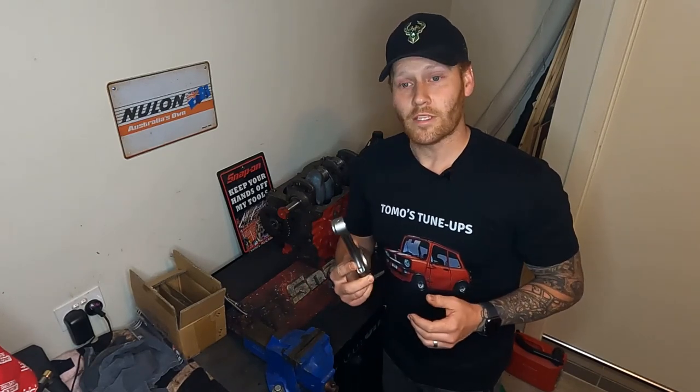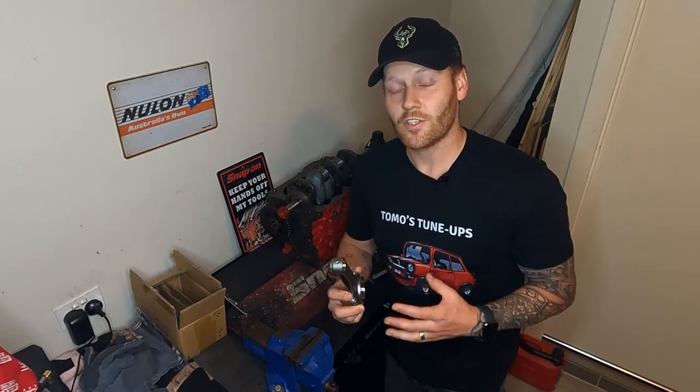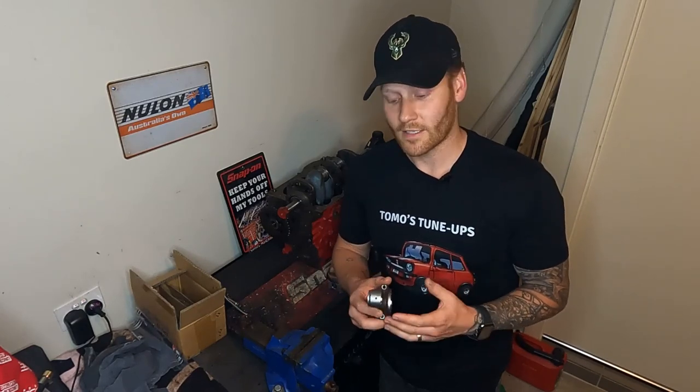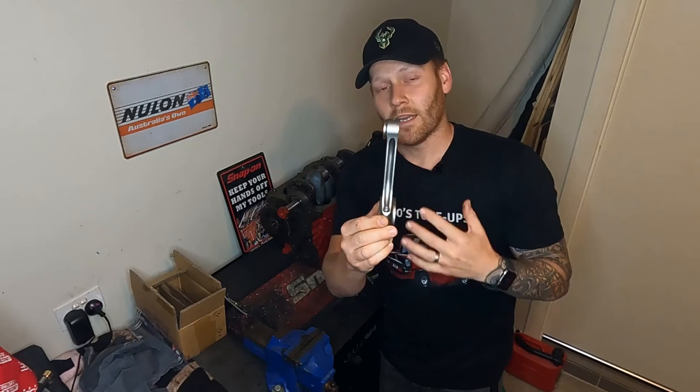The first thing you want to do is compare the conrods to the originals to make sure they're exactly the same. If they're not, you need to compensate with different bearings or even different pistons. As you can see, this one is completely offset — there's a taper on one side and a taper on the other. This will only go in the crankshaft one way. If you offset it the wrong way, it's not going to line up with the journals and the big ends.